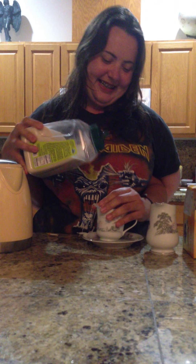Shake it up — shake, shake, shake, shake your beauty. There we go. Smells delicious.